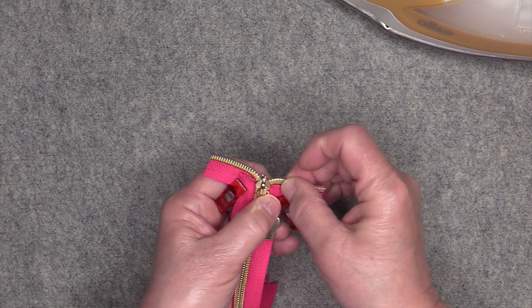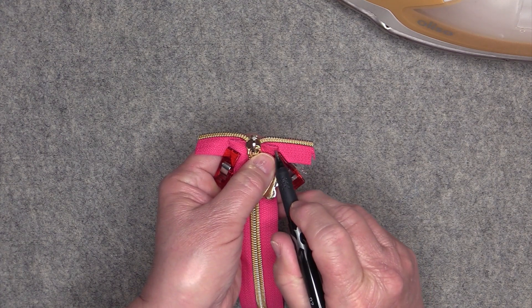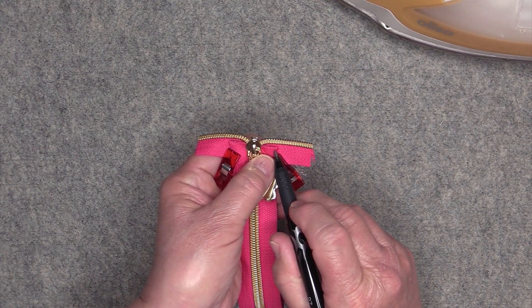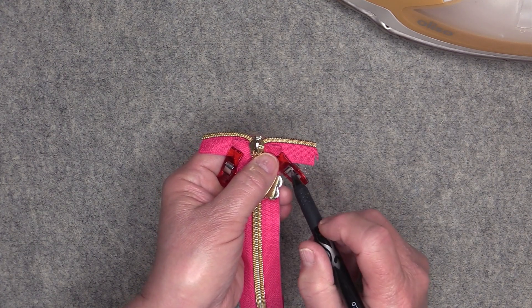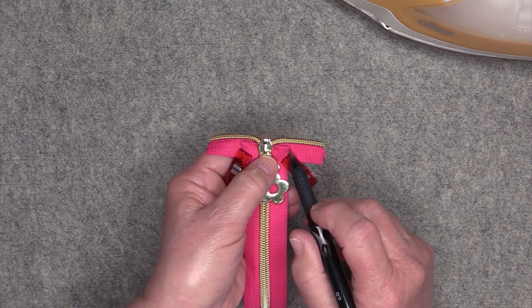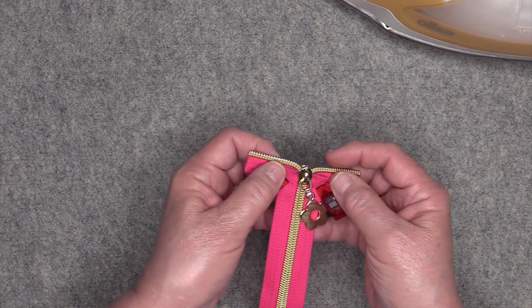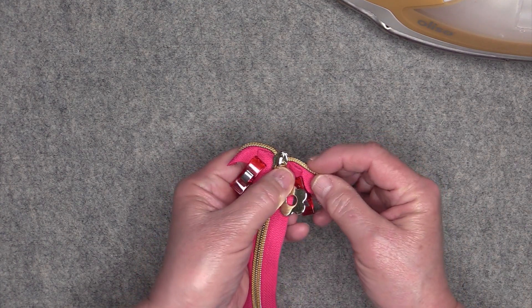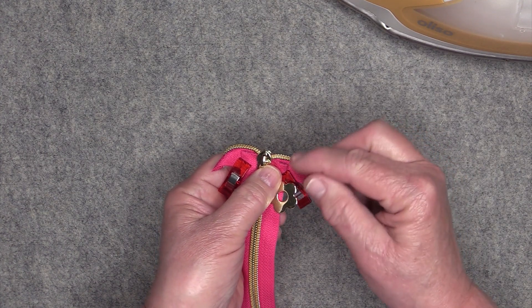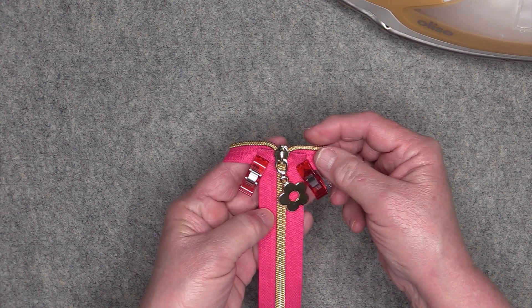Go to the sewing machine, drop your needle right into that point, remove the clip, and sew a small line along there. Do that on both sides. If you don't want to use the sewing machine, you can just take needle and thread and stitch that little corner in place by hand — it will hold.